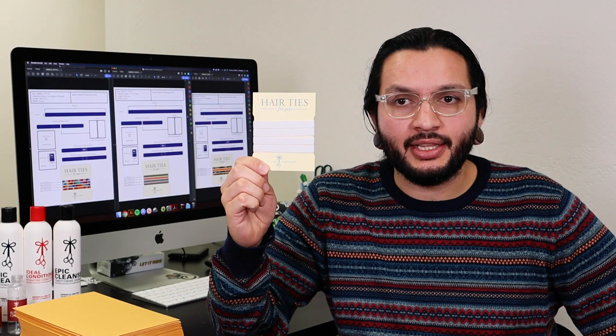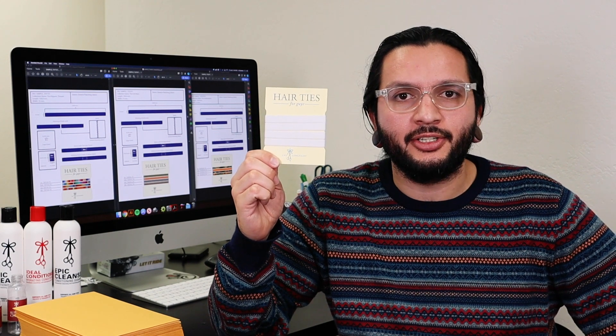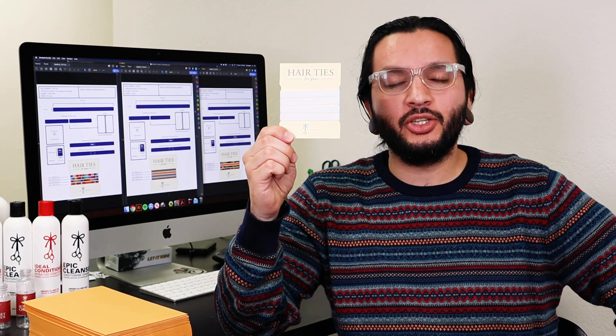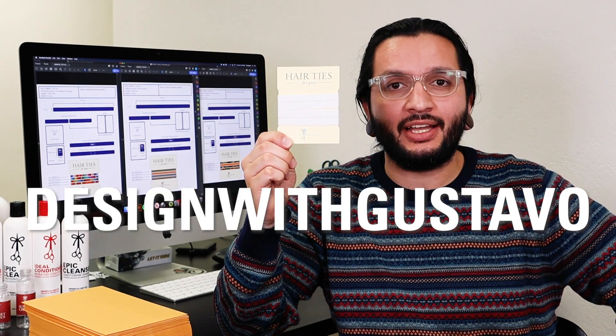So let's collaborate. Let's create something awesome, and let's do this together. If you're interested, go to our website, thelonghairs.us, add the white ties to your cart, and use the coupon code DESIGNWITHGUSTAVO, and you're going to get a discount on these ties.